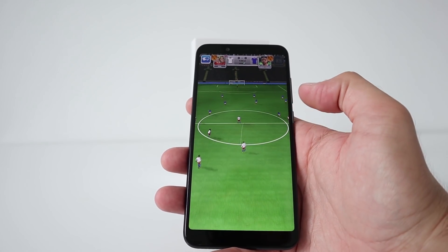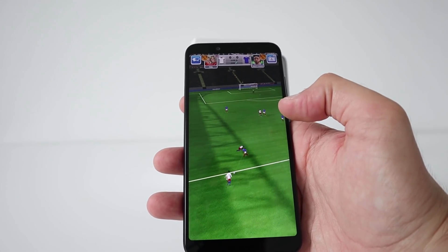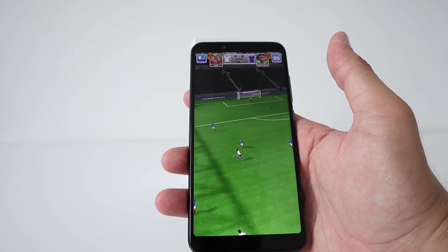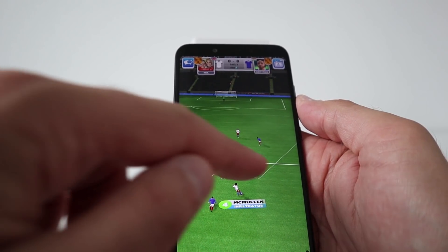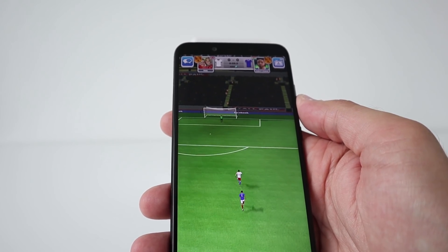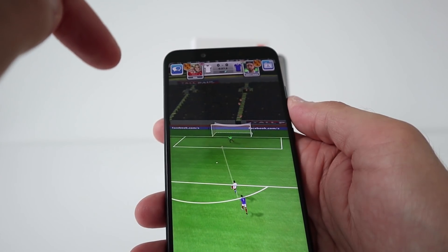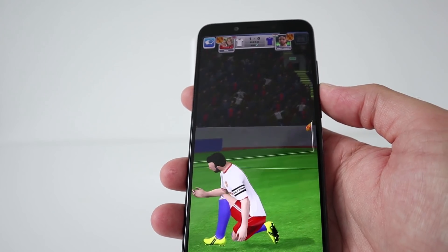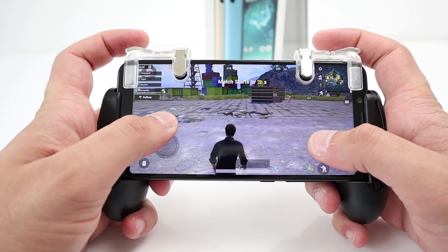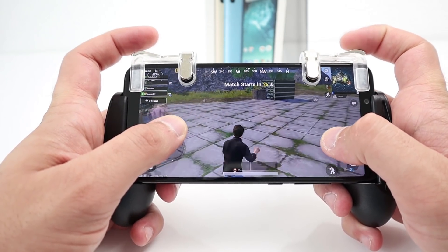Let's have a little bit of gaming on the Xiaomi Mi A2, testing the Adreno 512 GPU and the Snapdragon 660. I'm going to try some PUBG using the Gamesir F2 controller with the triggers. Here's this thin smartphone — it just fits in there okay. Even in the controller, you can tell it is smooth.